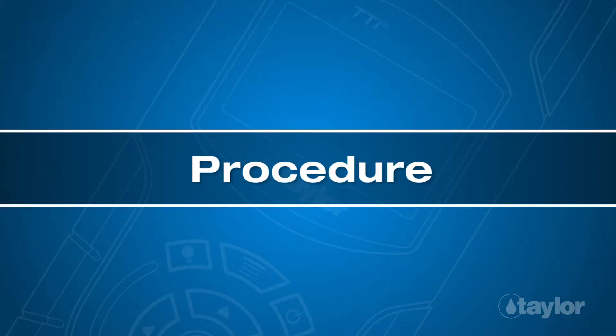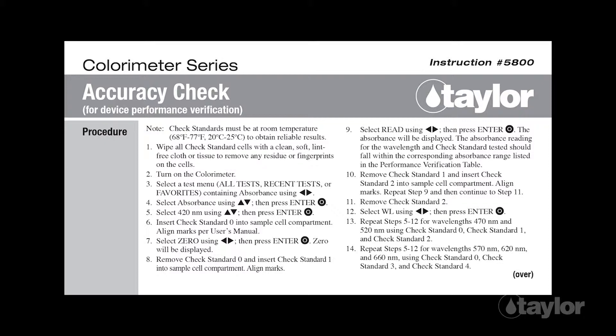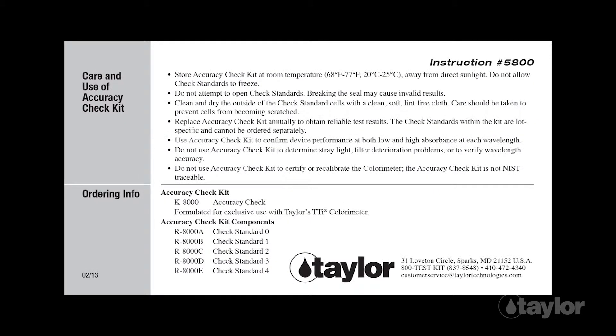Procedure: Before beginning this or any other Taylor test, it is best to read the instructions through to the end. Familiarizing yourself with all the steps to come is particularly important if the test is new to you, or if the kit is newly purchased, as sometimes our procedures change.